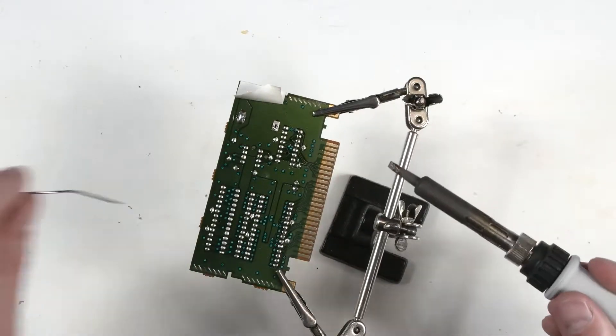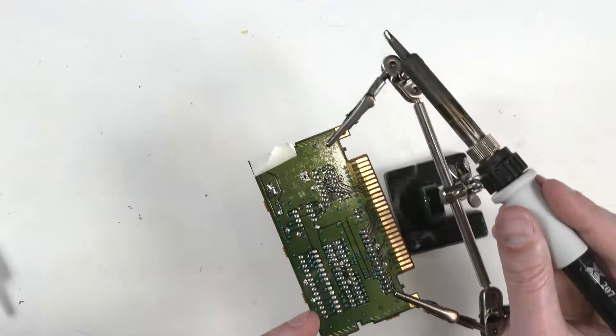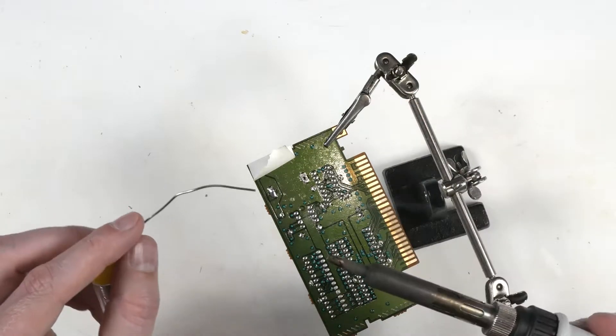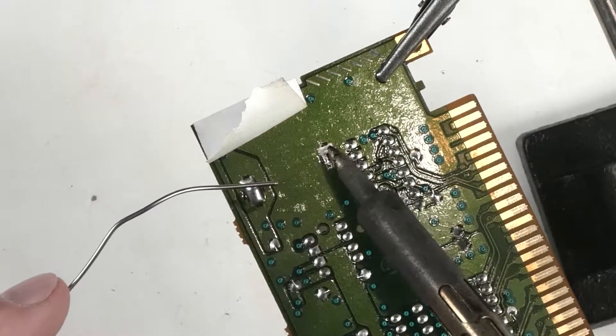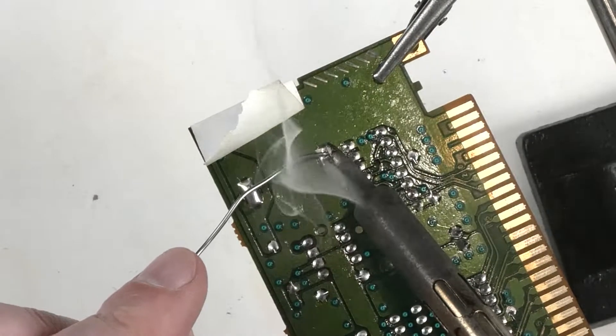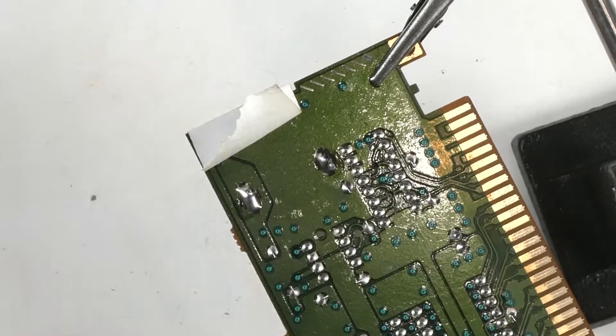Now let's do the negative side. Put a little solder on the iron to help it transfer heat — a dry iron doesn't transfer heat very well. Heat up the tab and the pad, put our new solder on, let it sit there for a second, and make sure the heat transfers well. And there we go.